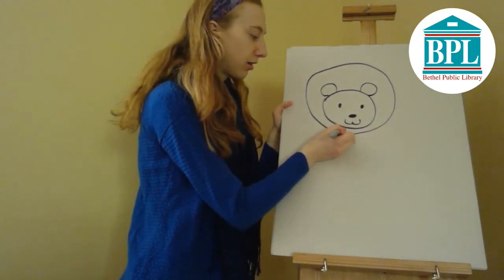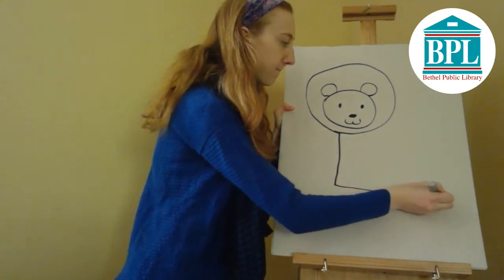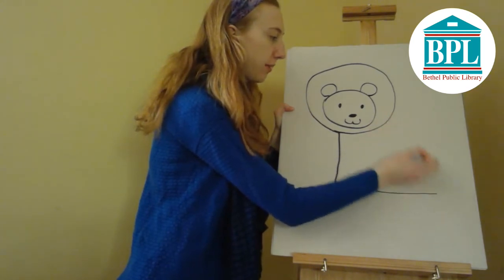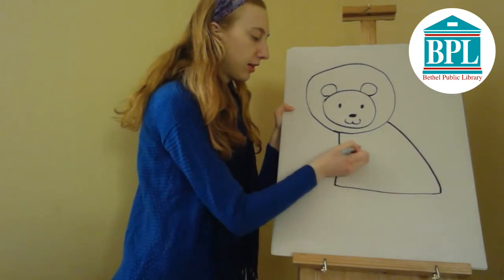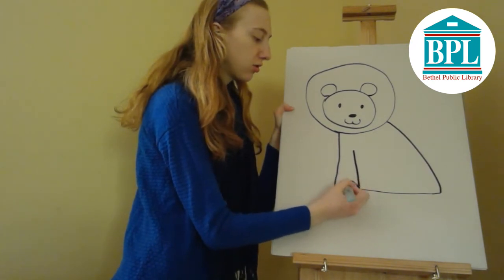For his body I'm going to draw the letter L coming off of his head, and then a curved line from his head to the bottom of the L. Next come his legs — I'm going to draw a line for his front paws and I'm going to draw two semicircles.